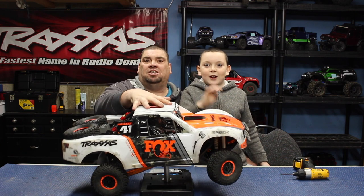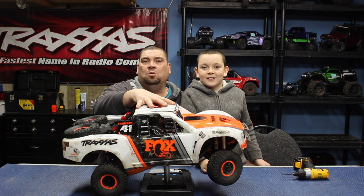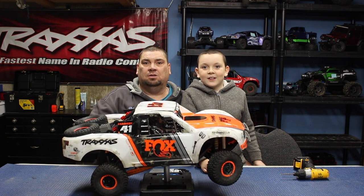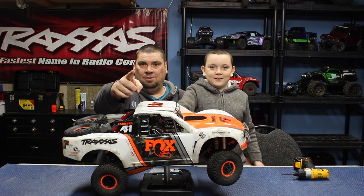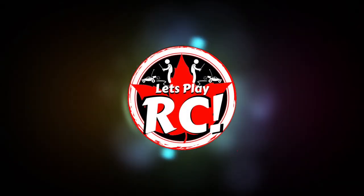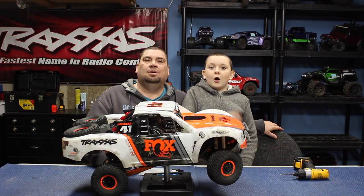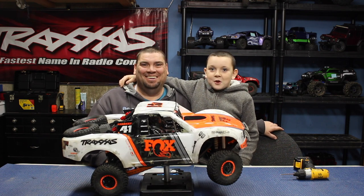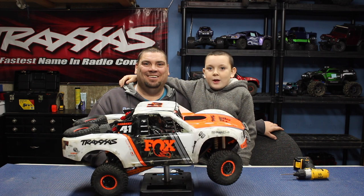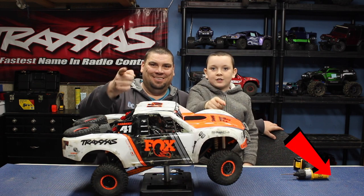Part four of the Traxxas UDR upgrade series with GPM aluminum and stainless steel parts. You're watching Let's Play RC. On this channel, me and my dad both maintain, repair, upgrade, and play with our RC cars and so much more. If you're new around here, consider subscribing.